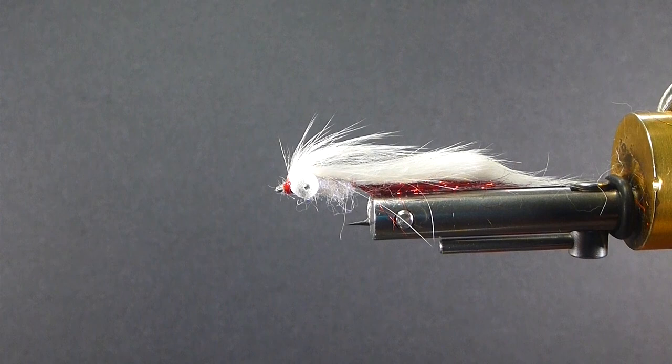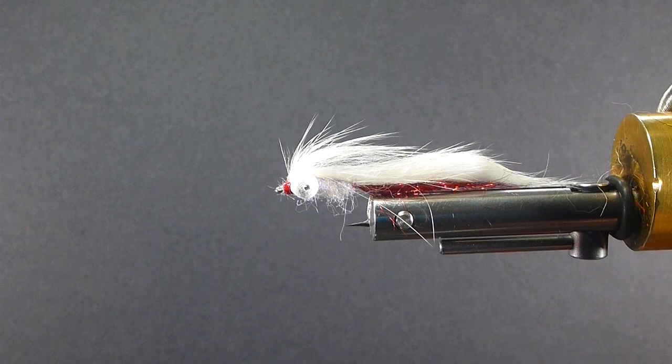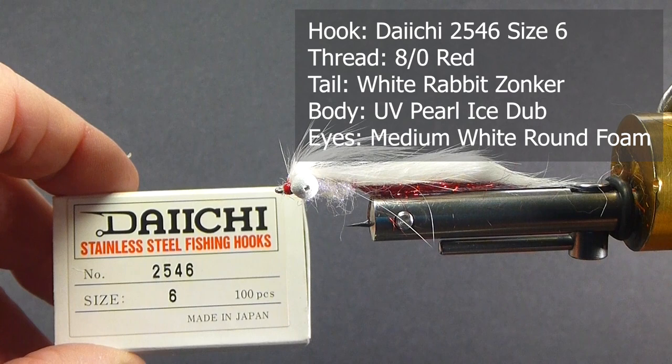You've seen it on the show a few times, and you're going to see a lot more of it. We'll go over the materials we need to tie the fly. I'm going to be using a DHC 2546, size 6, saltwater hook. It's got a wide gape — I like that.